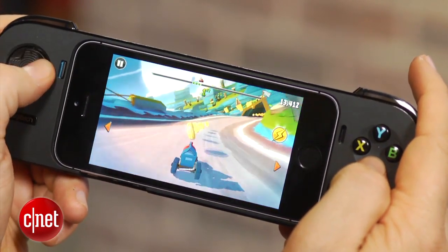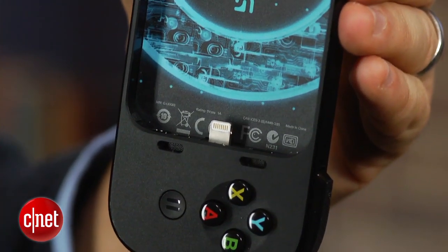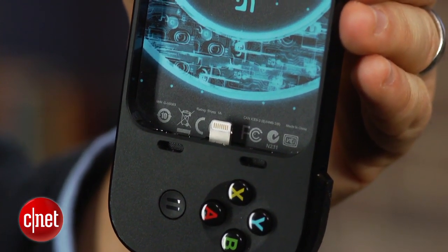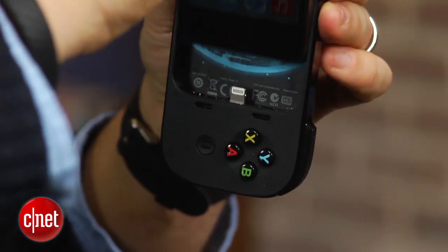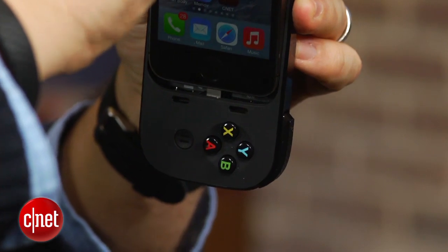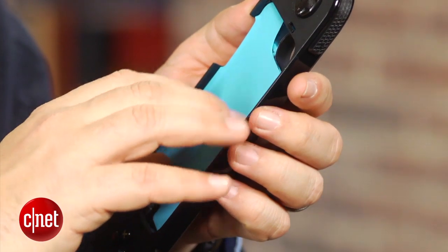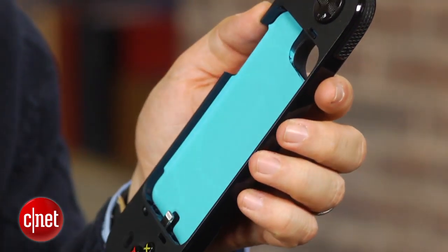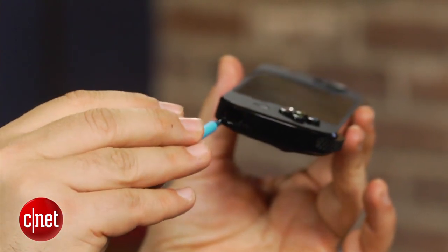Just remember that you have to have a lightning port in order to use this. This does not have Bluetooth, so you connect it with lightning, which means it supports the iPhone 5, the fifth-generation iPod Touch, and the iPhone 5S. Weirdly, this does not support the iPhone 5C. There is a built-in insert that you pop in to use the iPod Touch. The MOGA Ace does support the iPhone 5C, but anybody with a 30-pin connector, you are out of luck.